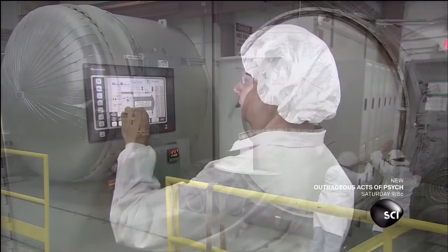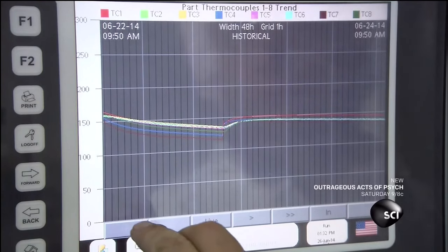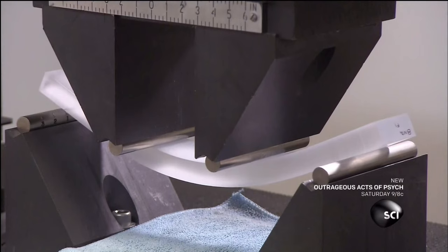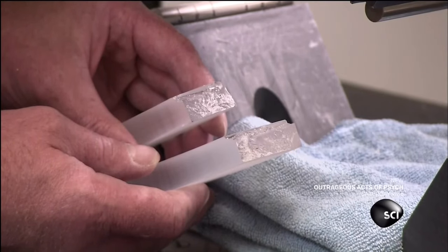It takes five days for the acrylic to turn into a solid slab. An employee monitors the temperature readings daily. Once the acrylic cures, they slice a piece off and bend it with a hydraulic tool until it breaks. If the piece can withstand 14,000 pounds per square inch without breaking, it passes the test.